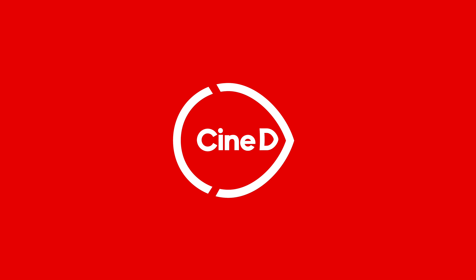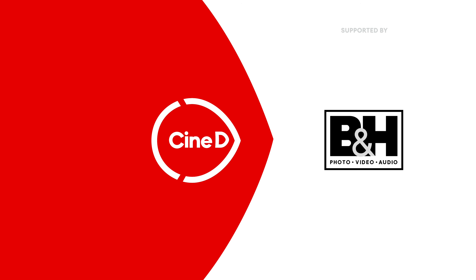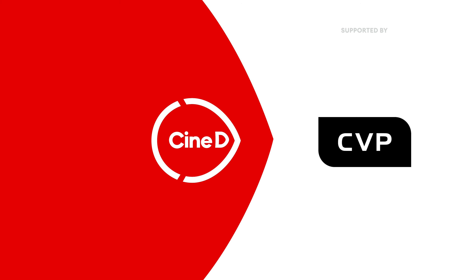Tilta has a new adapter to adapt any manual lens into an autofocus lens. This is a Cinedy Gear News video supported by B&H and CVP. Hi guys, I'm Jonny from Cinedy and I'm here with Phil from Tilta.